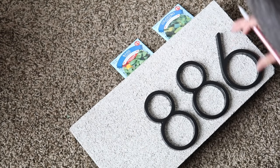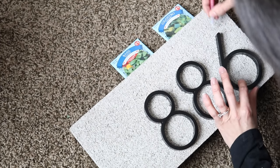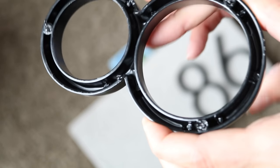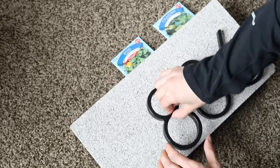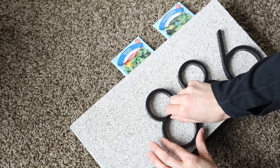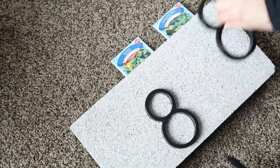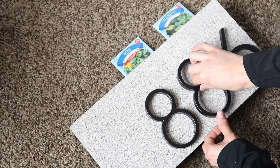As for measurements, I pretty much just eyeballed it. I made sure all the numbers were at the same height and then added a generous amount of super glue gel. I prefer the gel because it gives you better control — the liquid gets too runny and is hard to keep in one place, so I always choose the gel when I have the option.